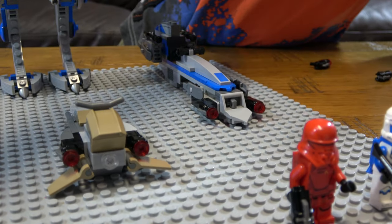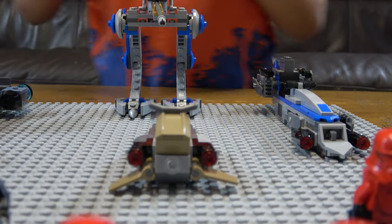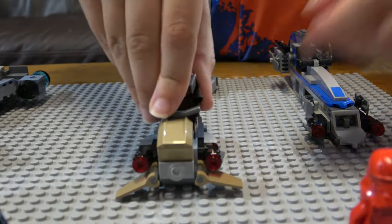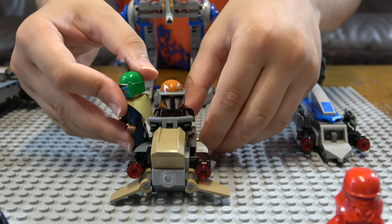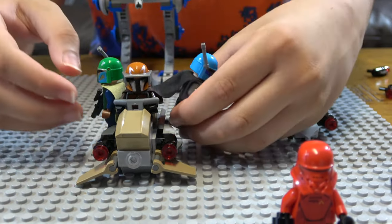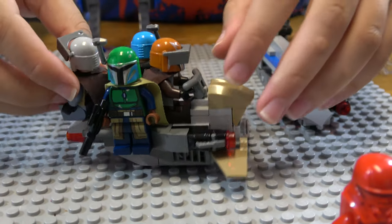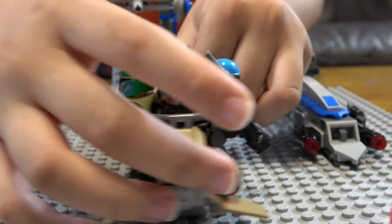This can only hold one person officially, but I made a way to fit three — using everything from the set, nothing added or removed. One goes on this side, one goes on this side, and if you turn it around and slide them in, the capes will hold them in place. This is the team of four — at least they'll be warm because of the capes!